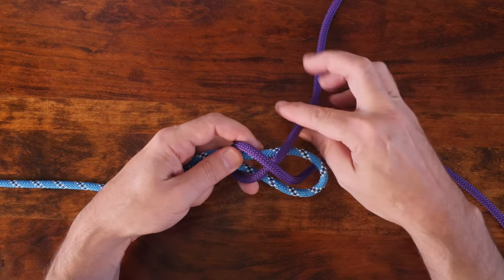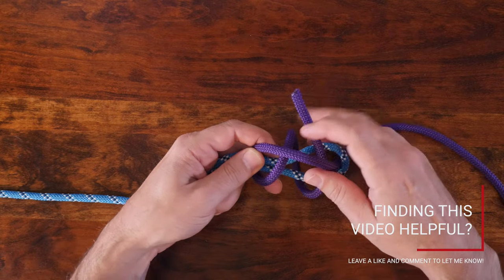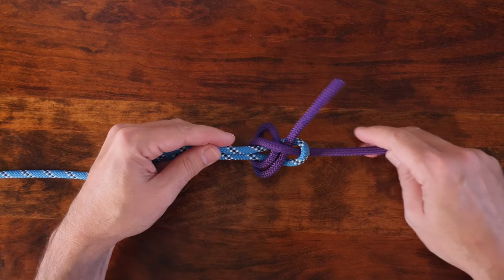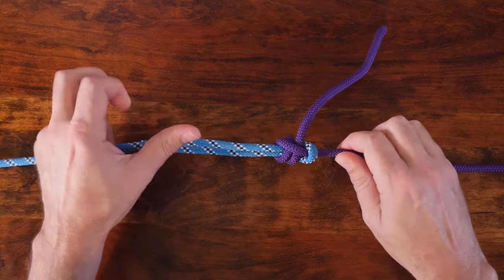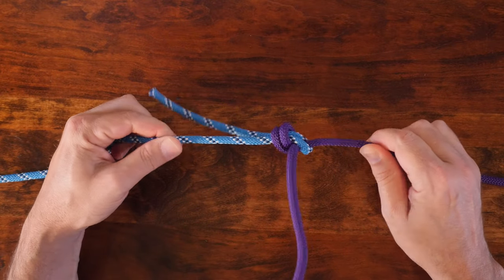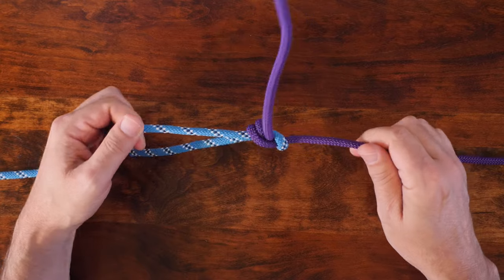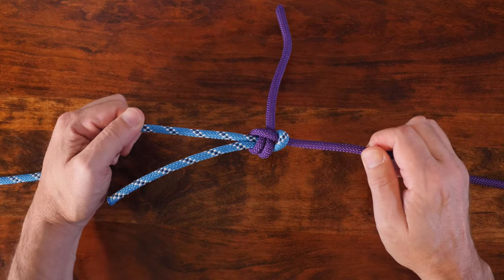From there, continue to wrap the working end around the bight for one more turn, and then under itself again. From there, cinch up the double sheet bend.